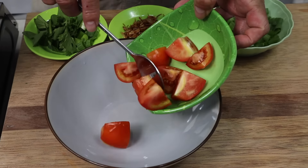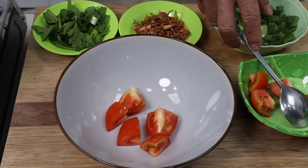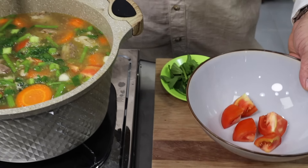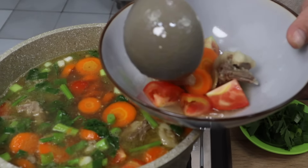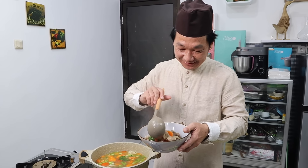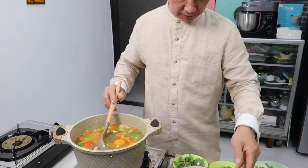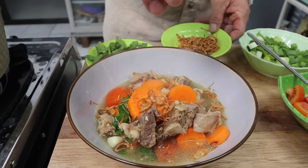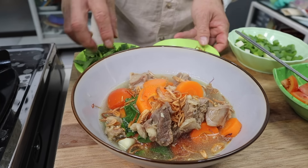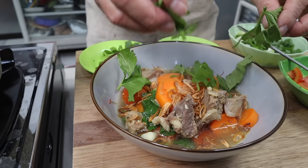Sekarang kita mau plating. Sahabatku, lihat — ini soto kambing Bang Edi sudah matang. Final touch-nya kita kasih bawang goreng. Keren banget ya. Tambahin lagi daun seledri di atasnya.